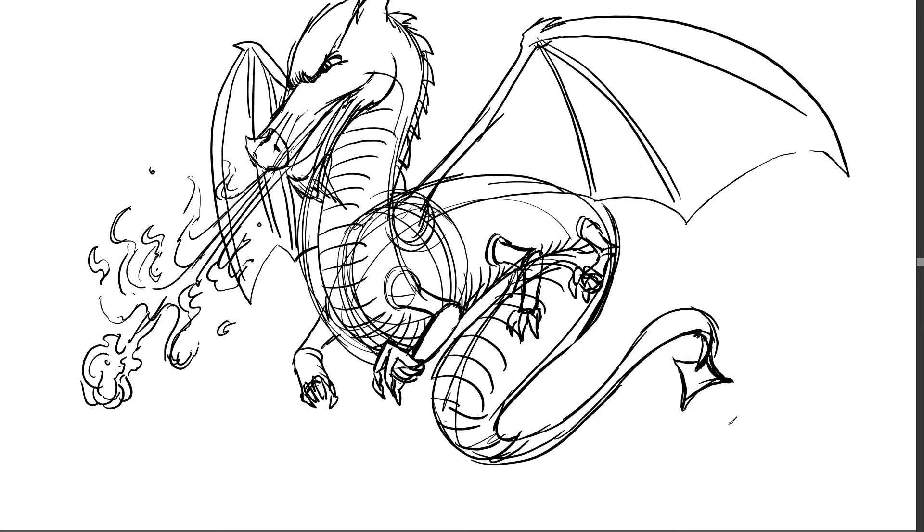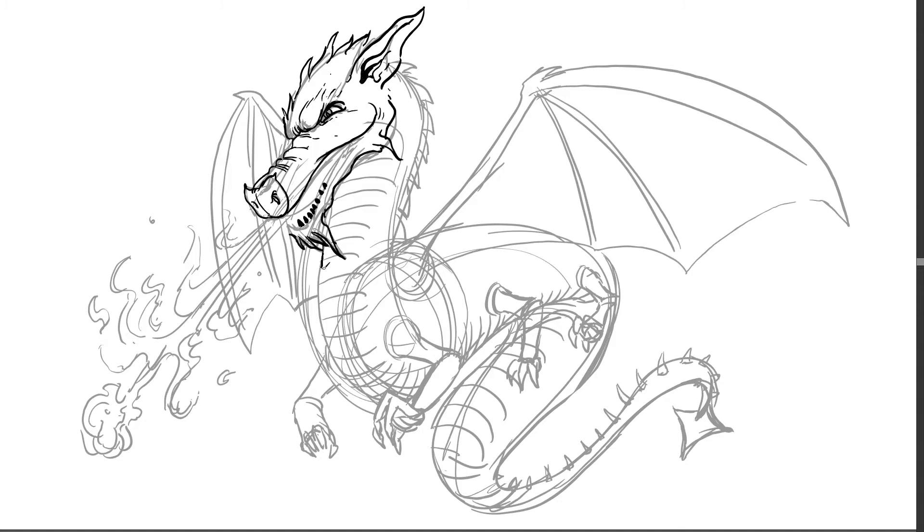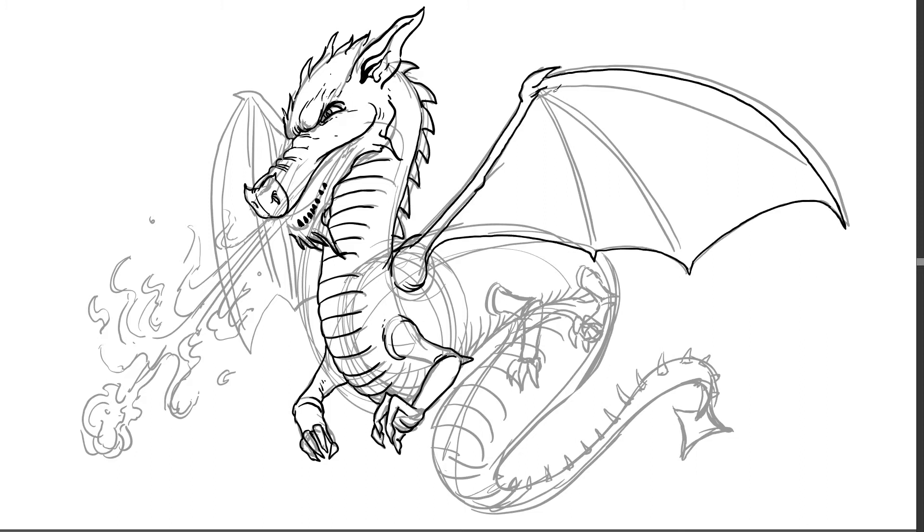So my dragon has six legs, it has two wings, it's got some spike horns coming down its spine, it's got really large ears, breathes fire like some dragons do. And I've got a bit of a snake belly going on. I don't really have any scales on this dragon.